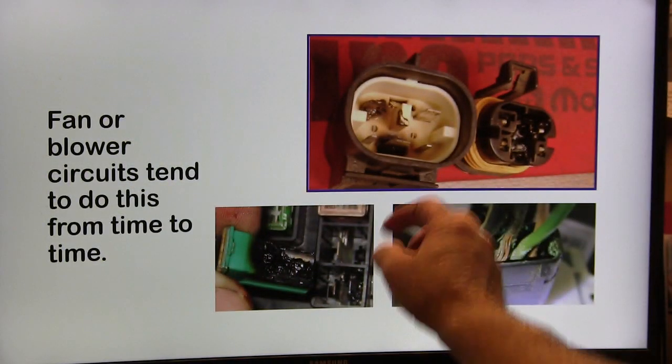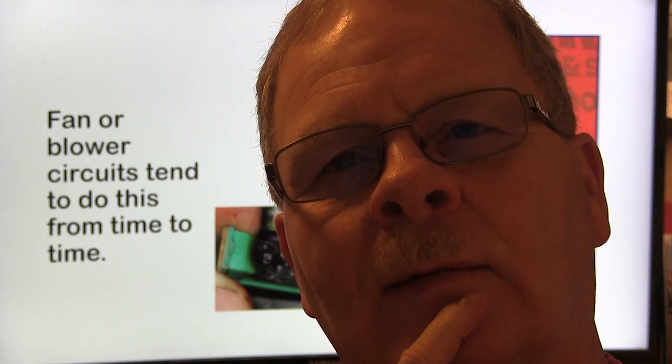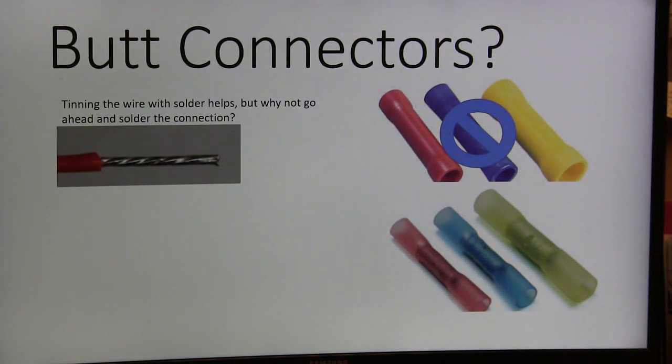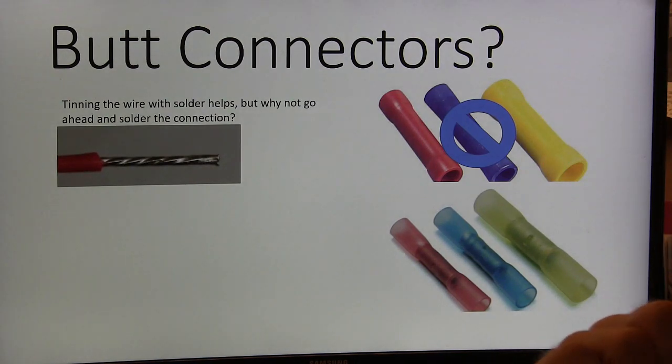This is a snowball situation where oxidation and heat makes resistance, and resistance makes more heat. I had a Chrysler instructor one time trying to tell us that resistance didn't make heat, and I was the only one in a class of 12 guys that would take him on. I kept saying, 'Why do they make resistors out of ceramic if resistance doesn't make heat?' That's the most ridiculous thing I've ever heard. He kind of finally backed down off that.